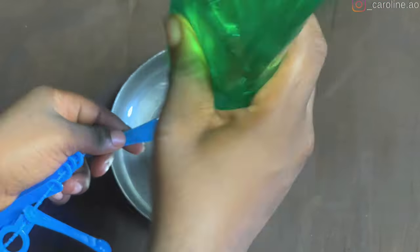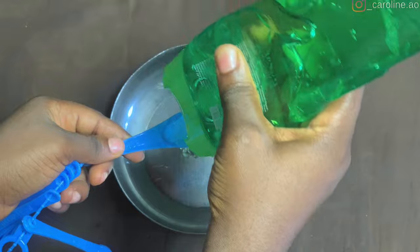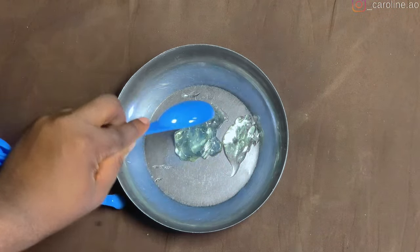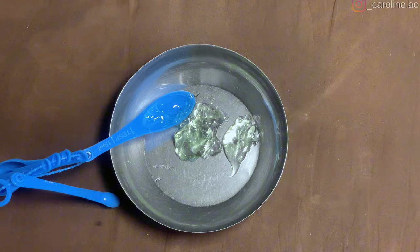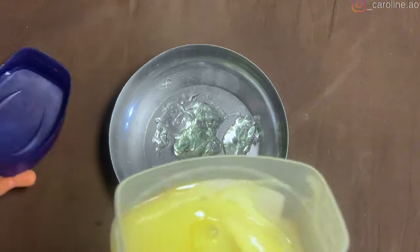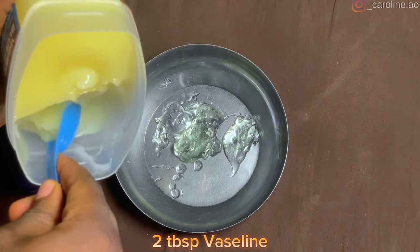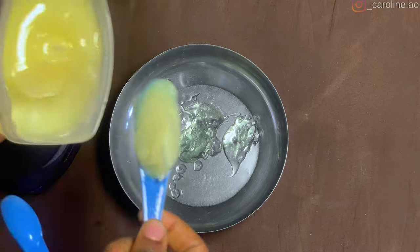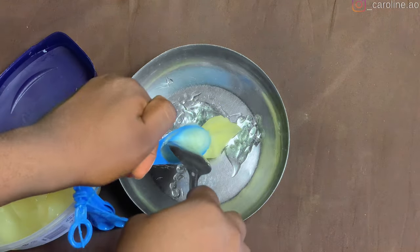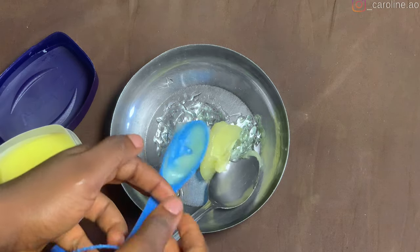I measured about two tablespoons of aloe vera, because I wanted to make small quantities that I can just use for about a week, and then make another batch. I also measured about two tablespoons of Vaseline. I'm using Vaseline Blue Seal, but you can use whatever petroleum jelly you have on hand.